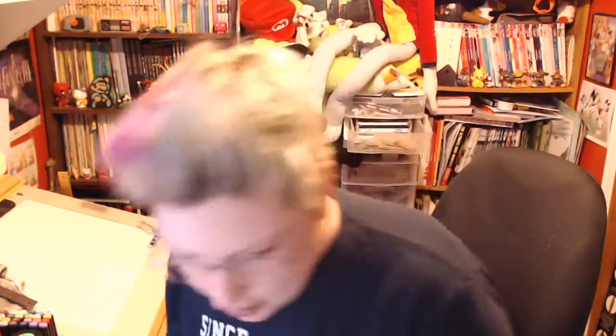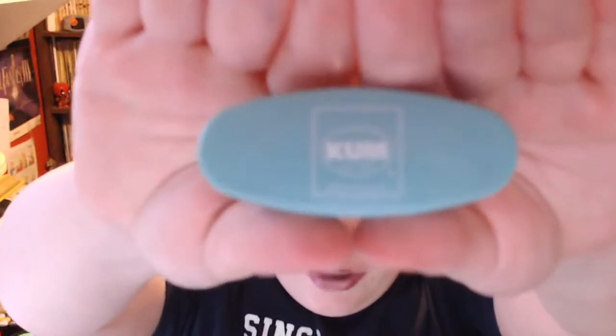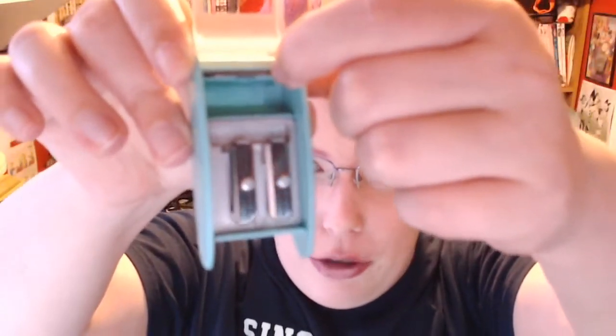The box is off, and here is the sharpener itself. Here is the KUM logo on one end and the Art Snacks logo on the other, and it is indeed Art Snacks teal and I love it so much. I'm going to be careful opening the top because there are some spare blades on top and I don't want them to slip out.